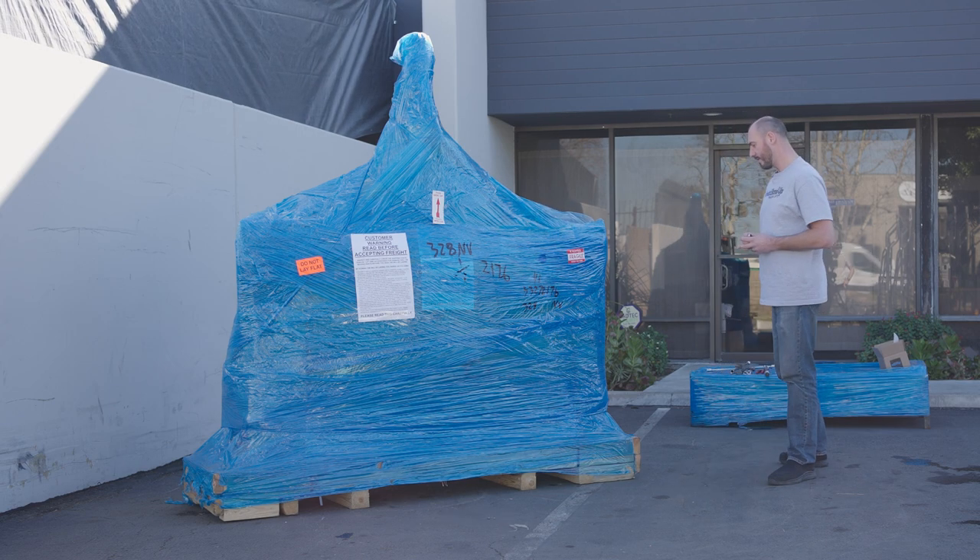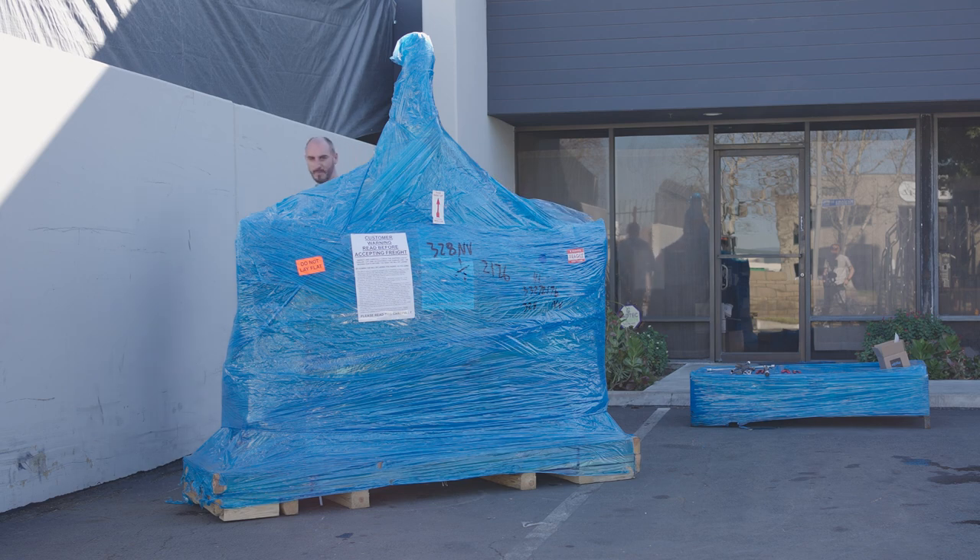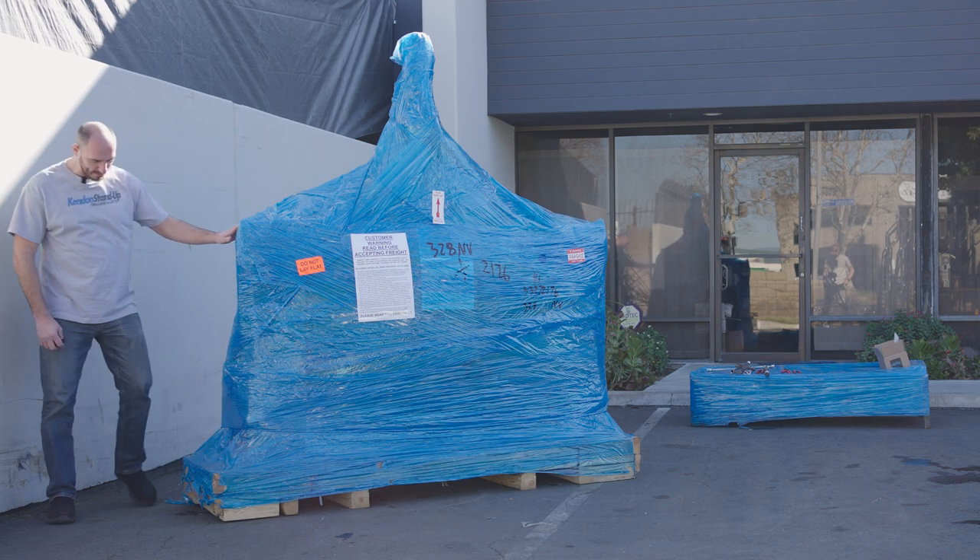We're just going to walk around the trailer and inspect it to make sure that everything is good. You also want to make sure that the crate is intact.